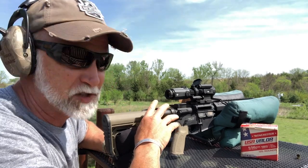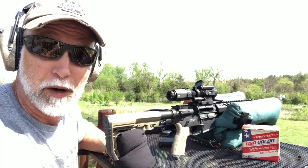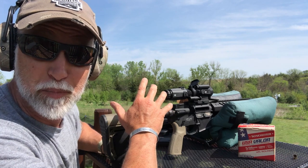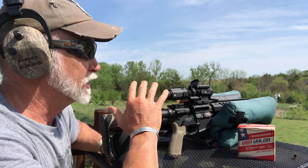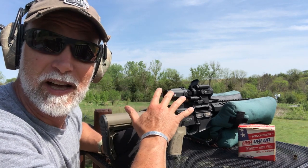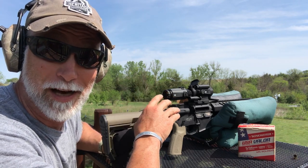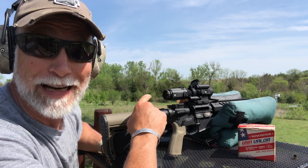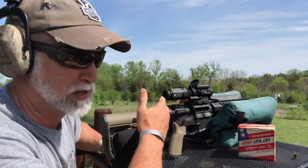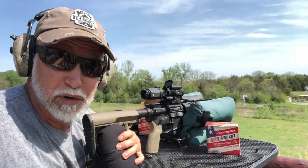This is the second HMD, or HM Defense, upper I've reviewed — the monoblock. One of the things with that gas block being part of the barrel is it changes the harmonics, and they say that keeps your groups tighter as the barrel gets hotter. I'm running the barrel pretty hot right now and we're just going to keep going — essentially put that to the test, especially with a red dot. Let's keep going. Let's reach up there at 300.